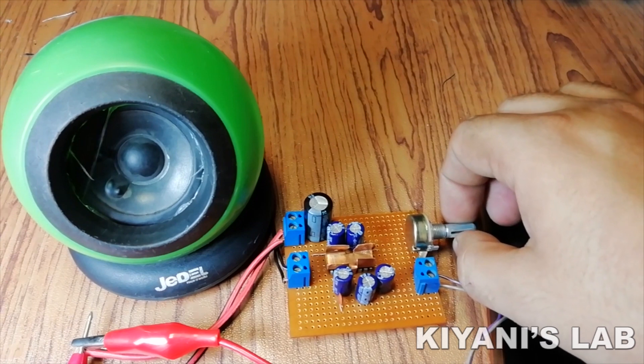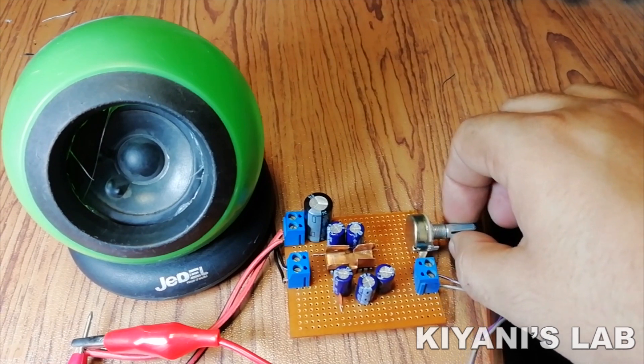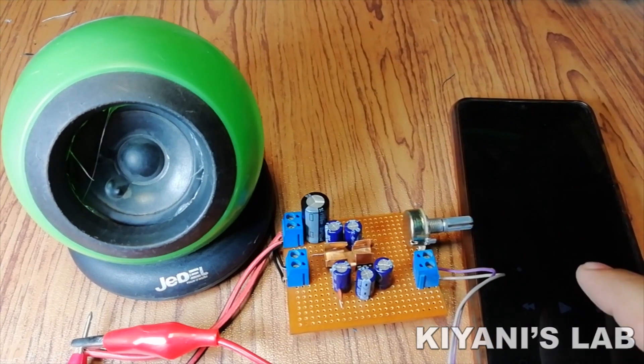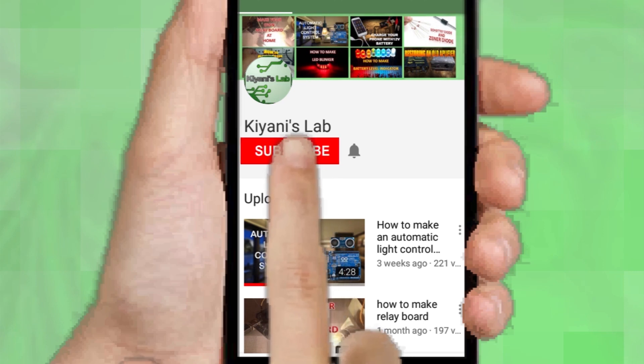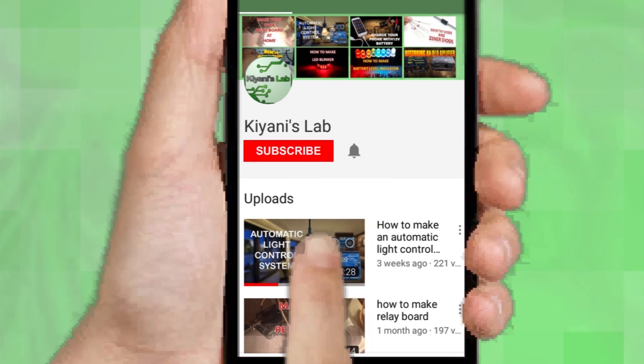Hi friends, in this video I'm going to make an audio amplifier using TEA2025 audio amplifier IC. I'm going to use it in bridge mode. Its operating voltage can be from 3 volts to 15 volts and it can deliver power up to 5 watts. So without further ado, let's start this video.